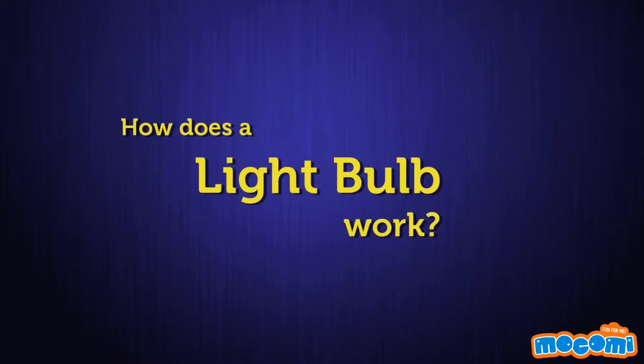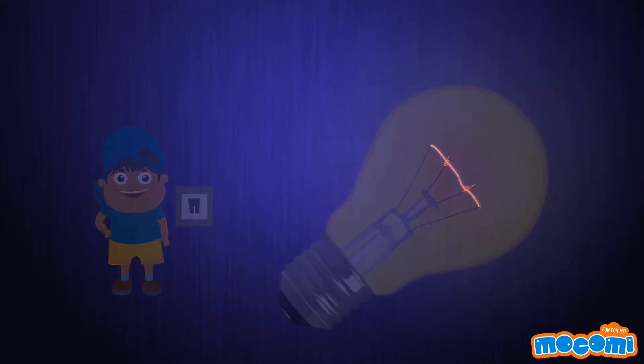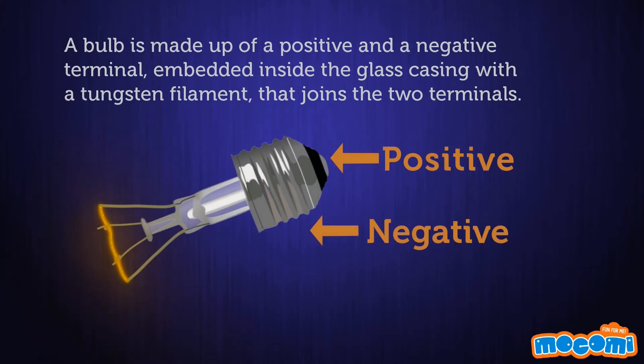So how does a light bulb work? The law of conservation of energy states that energy can neither be created nor destroyed — it simply changes from one form to another. A light bulb is a simple apparatus that converts electrical energy into light energy. A bulb is made up of a positive and a negative terminal embedded inside the glass casing, with a tungsten filament that joins the two terminals.